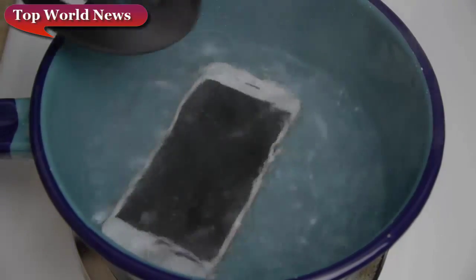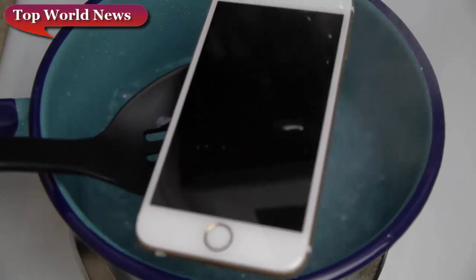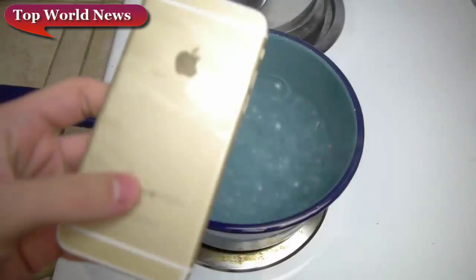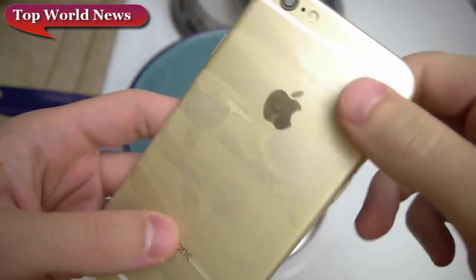Boiling for five minutes straight — I think it's time for the freezer. Let me go ahead and get this guy out and put it back in the freezer. I'll catch you guys in a bit. Okay guys, so the phone has been freezing in the freezer for about 30 minutes.